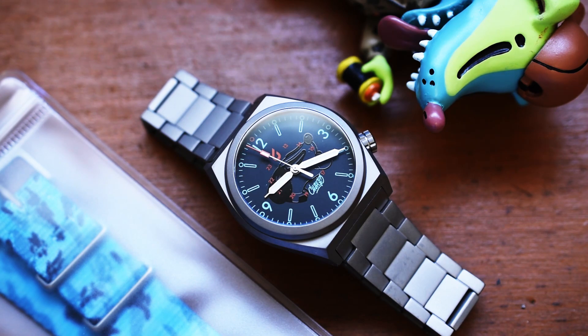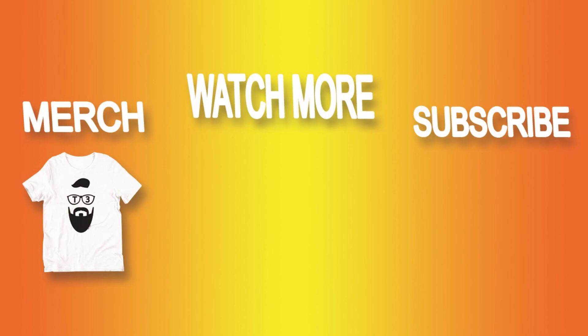Thank you, everyone. Stay happy, stay healthy, stay blessed. I'm Jory Goodman, the Time Teller. Please like, comment, and subscribe. Always remember — I didn't invent time, I just tell it. Bye.